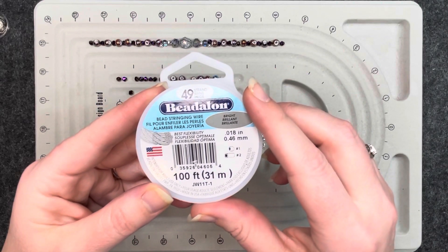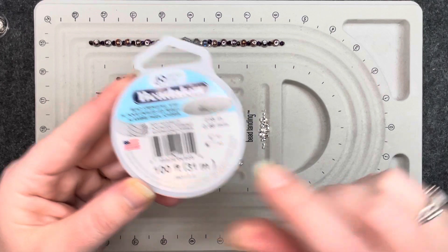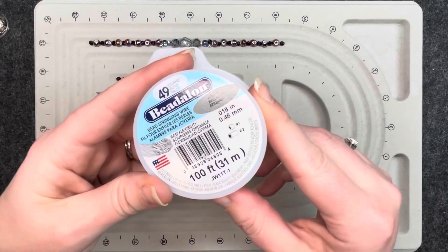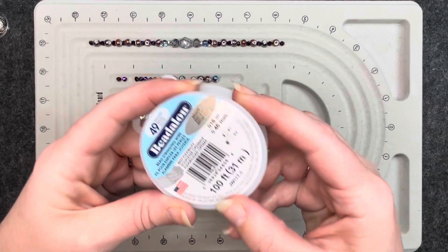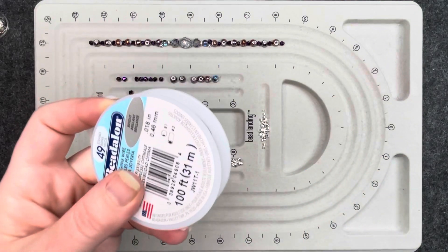I will be using this wire for each one of the bracelets. It calls for a number two crimp tube, which is what I have. I get the hundred-foot spool, which I ordered off Amazon — in stores I think the biggest you can get is 30 feet. Since I go through so much of it, I always try to get the bigger ones.